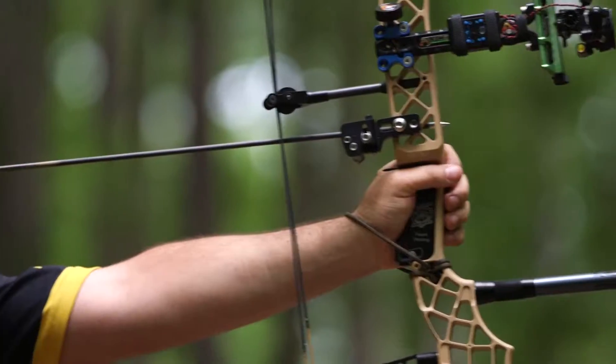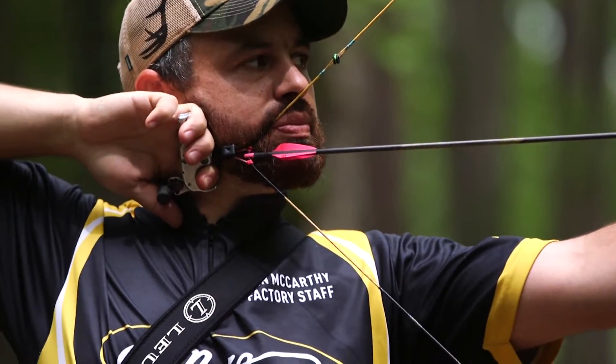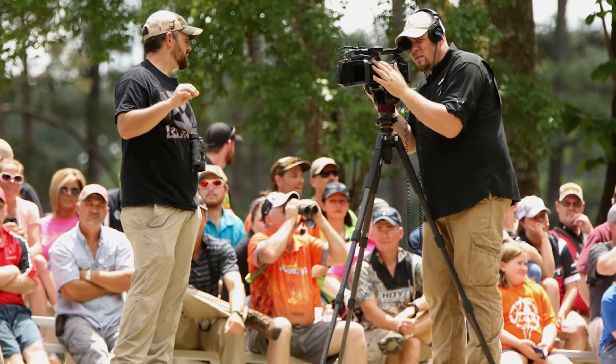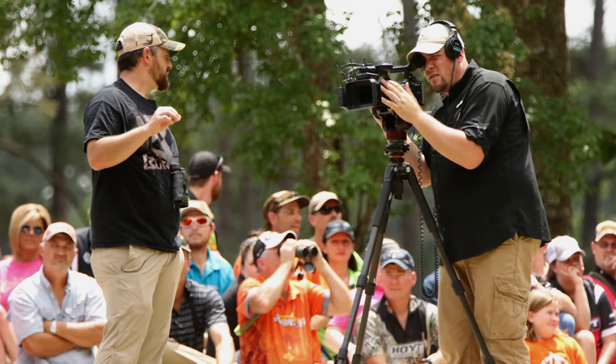Hey everybody, this is PJ Riley from Lancaster Archery. I'm down here at the Newbreed Leopold ASA Pro-Am Tournament in Appling, Georgia. I'm here with Matthews Pro Shooter Dan McCarthy, and Dan is in a unique position of doing double duty as an archer and also working with Bow Junkie, which many of you are probably familiar with.